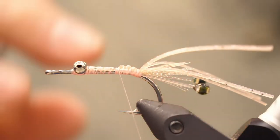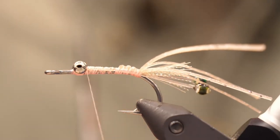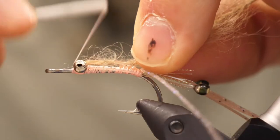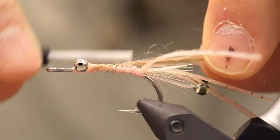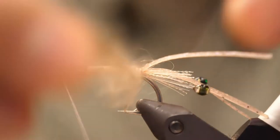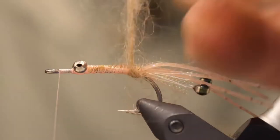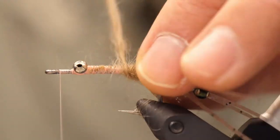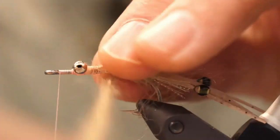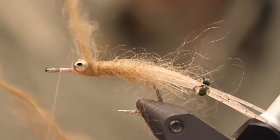Now bring your thread back behind the bead chain and tie in your mohair. Bind that down back down the shank, ending across from the barb, or wrap your thread back up the shank ending in front of the eye. Palmer wrap your mohair forward, making sure not to trap the stray fibers. Close wrap that, building up a body all the way up behind the eye, then figure eight over the eye, bring it around the shank, tie in and cut it off.